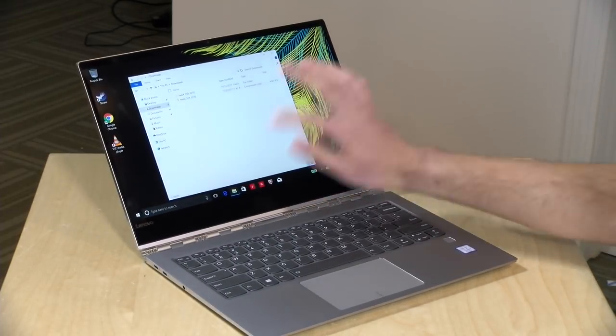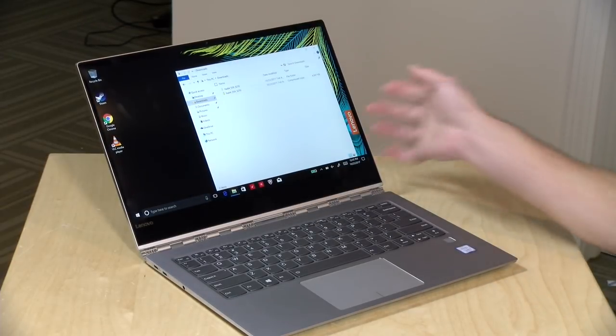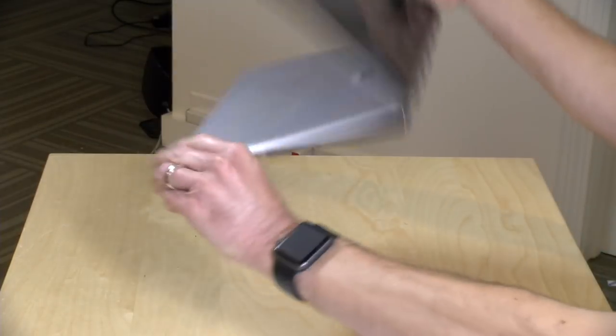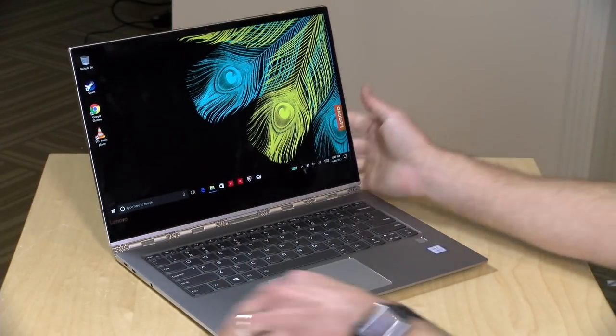You get a little bounce to it, but not much, and you can use the touchscreen without the laptop tipping over. I found it to be a very sturdy and stable hinge mechanism, and again you've got all that two-in-one functionality. It's a really nice hinge, nice metal design.